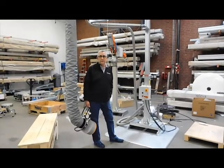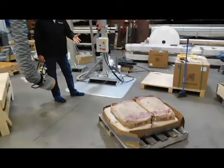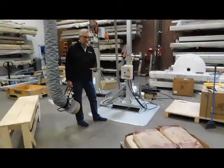This is a demonstration video of the VacuHand Procrane for handling bags. We have sample bags of lime and borax — 55-pound bags — and we'll test lifting those.